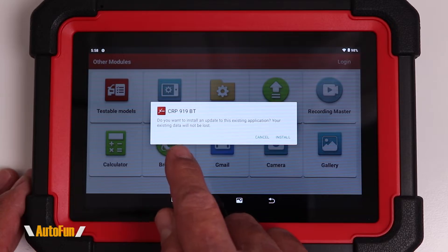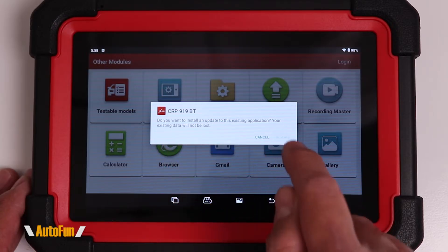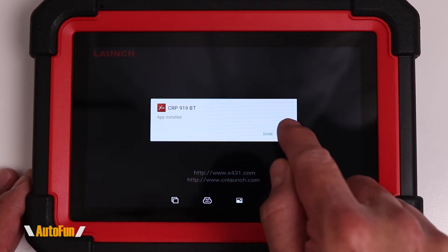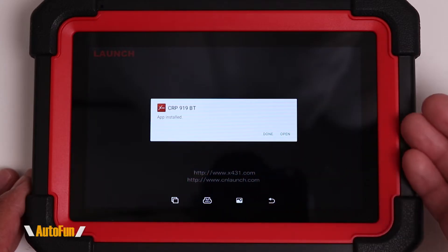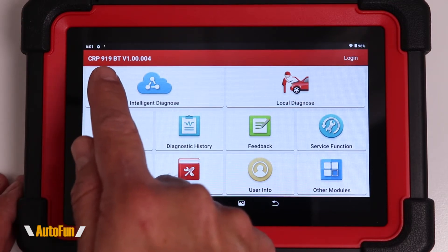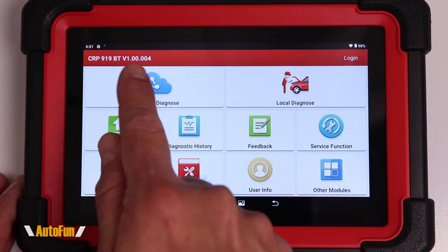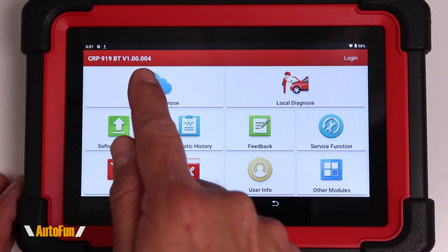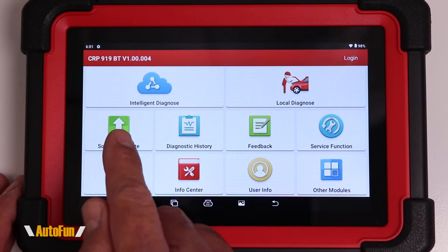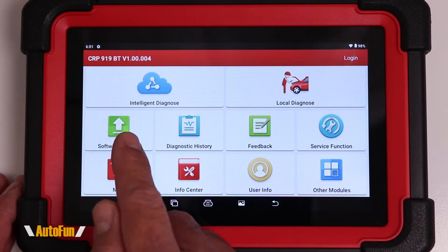Now it's asking us if we want to install the update, so I'm going to hit install. You get a confirmation that the app has been installed, and you can hit open and the app will launch again. In the upper left corner, you can see the model number now reflects the current most up-to-date version of the Launch app, which is different from the individual car modules used to diagnose the vehicle.